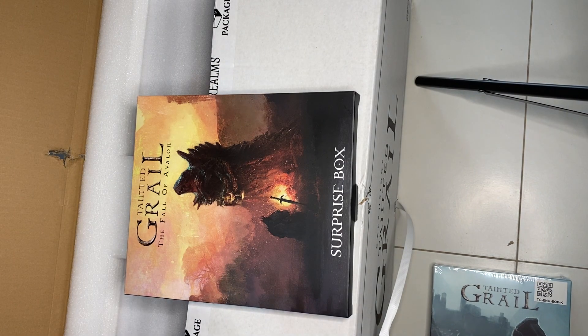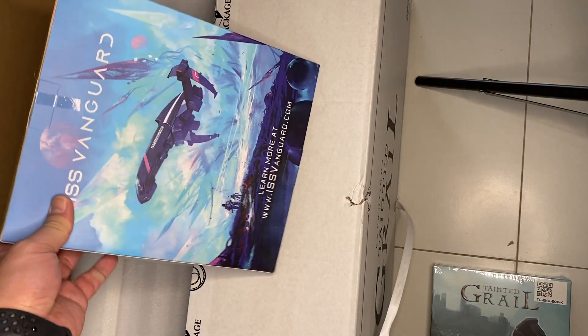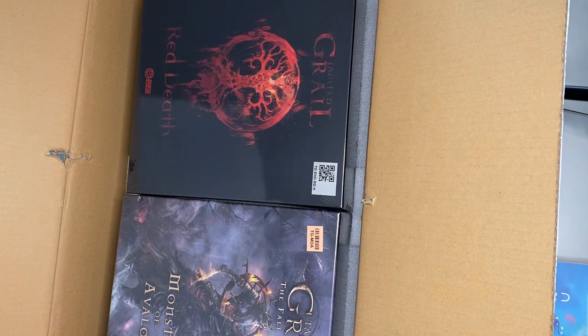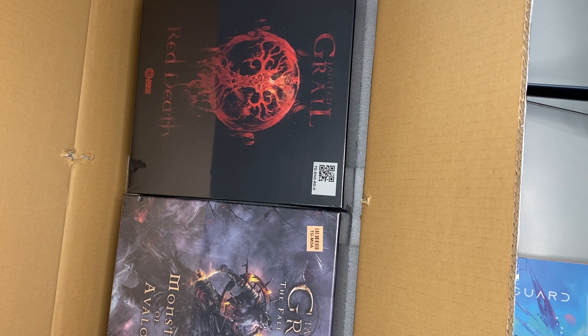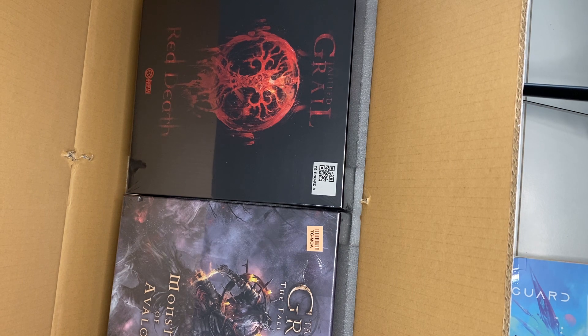When they have a new game coming out they usually give you some teaser, but we already know that the new game is ISS Vanguard - the project has already been funded. It was started on Gamefound, and the Gamefound campaign is already over. I backed it, but I didn't back all the miniatures because I believe that a grey miniature doesn't really look as good as having a colorful standee.